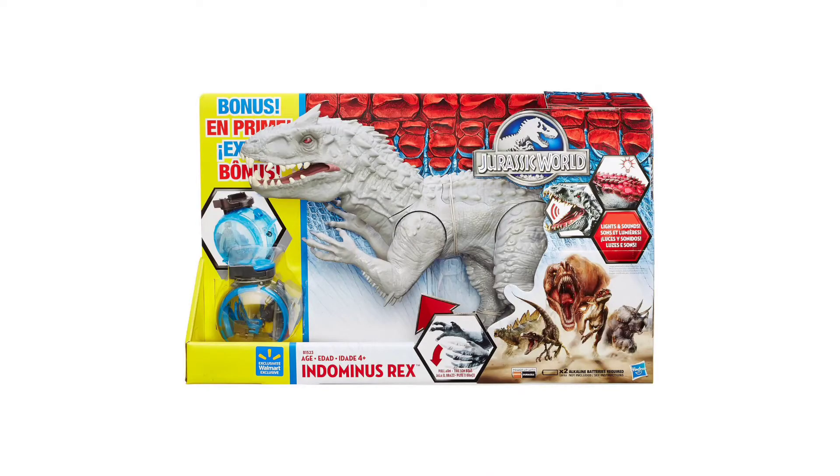While there was never a repaint of this figure, there is a Walmart exclusive version that came with the Gyrosphere from the Indominus Rex vs. Gyrosphere set. It's got a different box than the original. It's just kind of cool that there is a variant of this. I don't have this variant, but it is pretty cool.